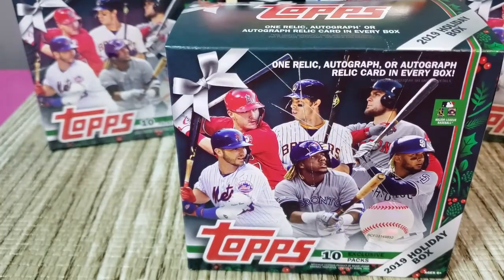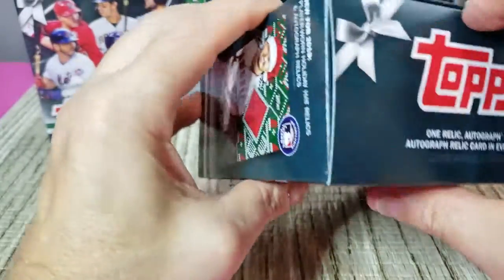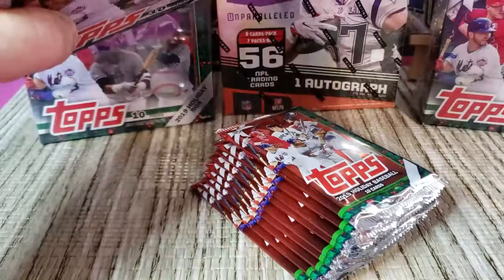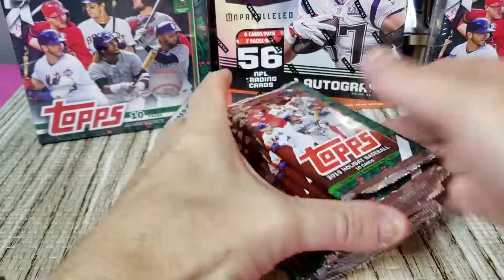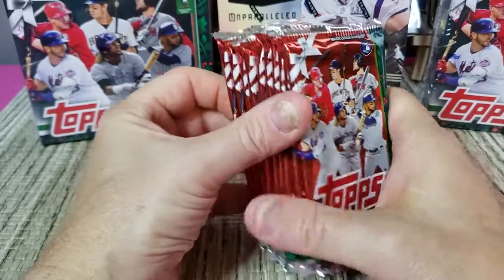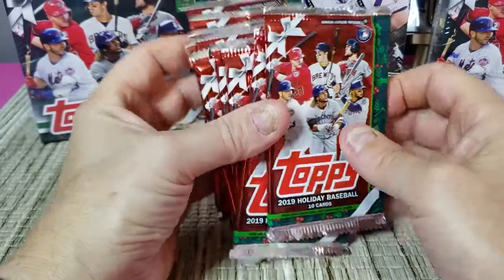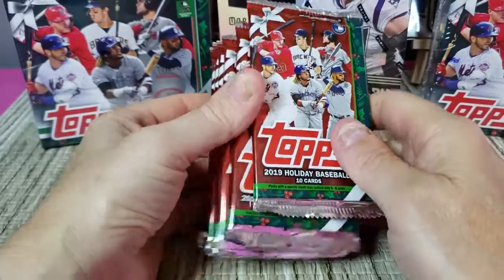I really enjoyed this set — it kind of reminds me of sets back in the old days. Not a lot of inserts in this, really no inserts. You've got relics and then you've got short prints, and that's about it. It's mostly about the base cards. You do have the foil variations, and it's just a kind of interesting set — probably wouldn't be hard to build. I have a few boxes of these.